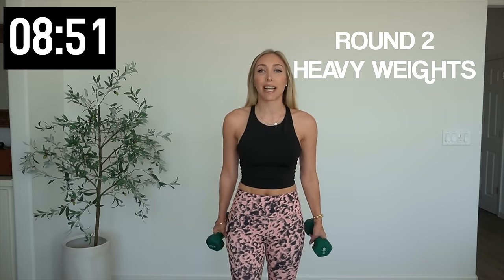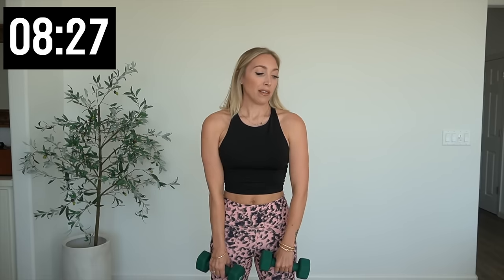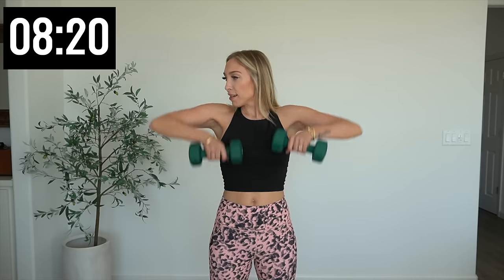Hammer curls — give me 10. Halfway, five more — four, three, two, and one. Drop it down. Upright rows, nice and smooth, elbows go out for 10. Four more, three, two, and one. Let it go — still working those shoulders, right then left, right and left. Squeeze that core, squeeze those glutes together.